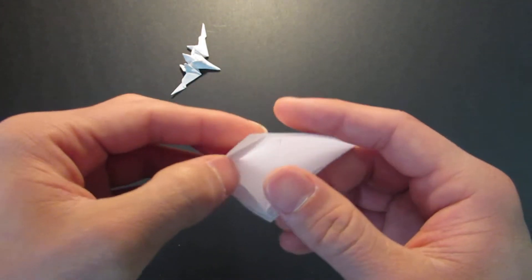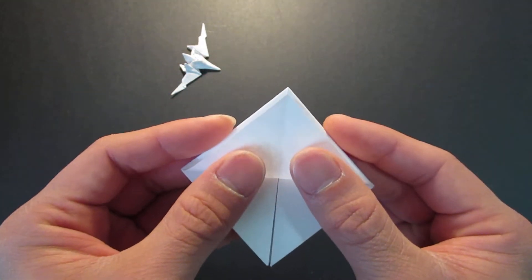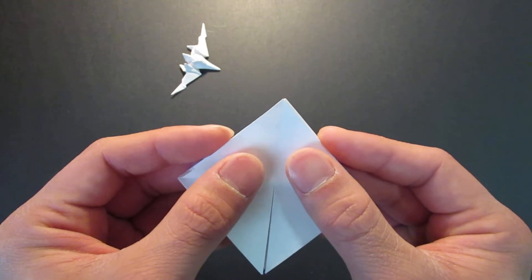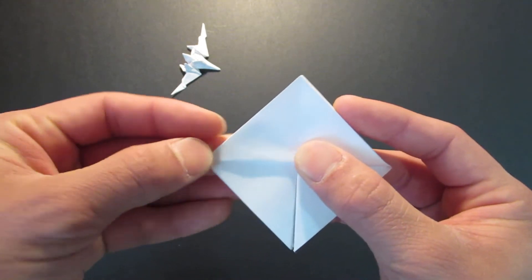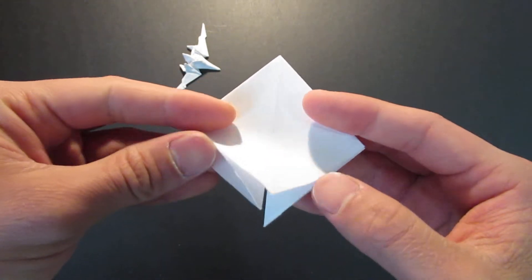Where the open side is right here, you want to bring the top flap and fold that in half like that. And of course do the same thing on the other side.